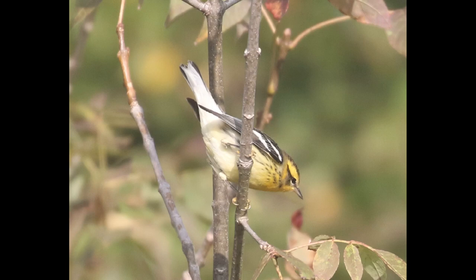Hey everyone, it's Bobby from LycoBirds with another fall warbler warm-up video, and this one is going to cover Blackburnian warbler.